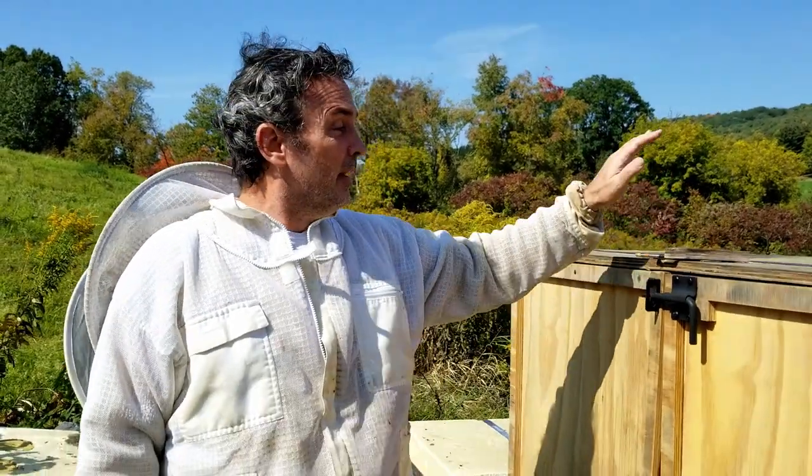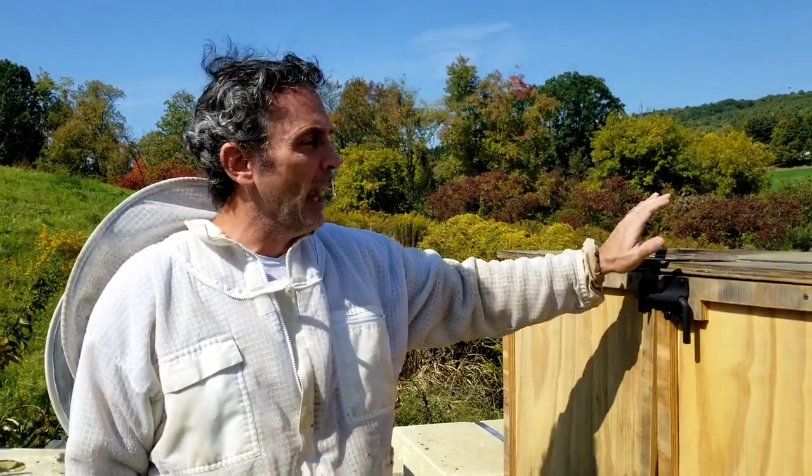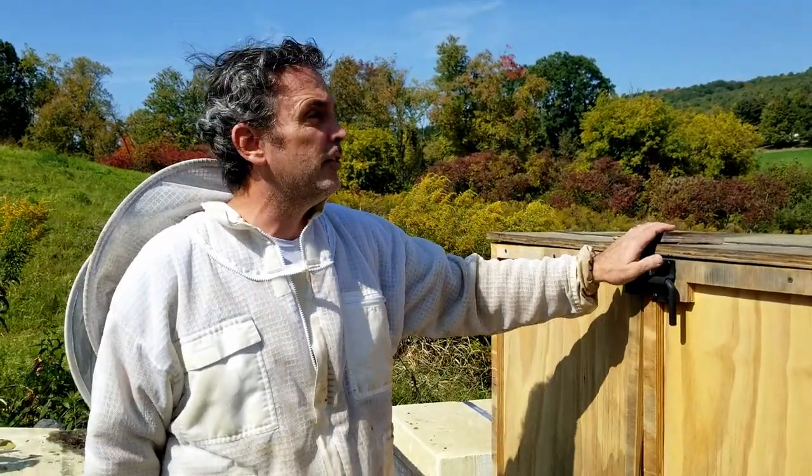Hi, welcome to another edition of 2B Honey and the 2B Honey Hive Hotel. This week we're doing our last harvest — the late summer harvest. We were going to do it last week, but it was so cold, in the 50s, and I don't want to harvest honey when it's that cold. Right now it's in the 70s and the bees are flying around. This is going to be a good harvest for late summer.